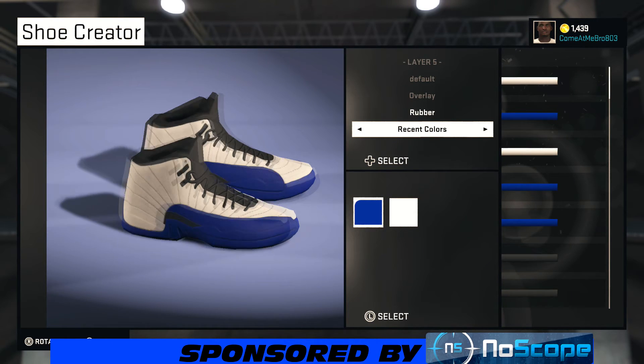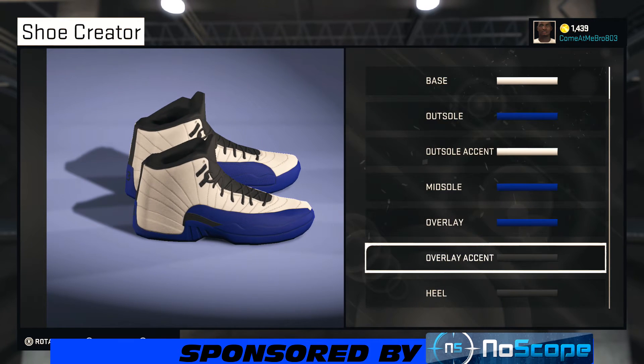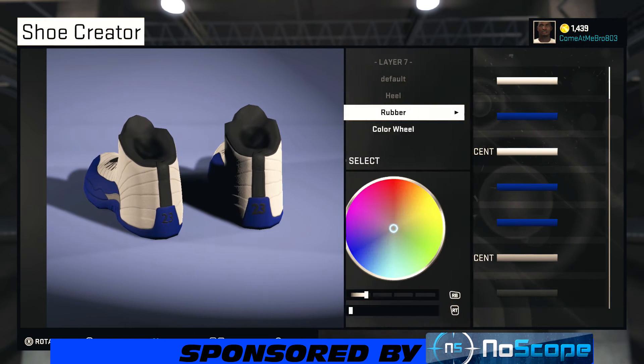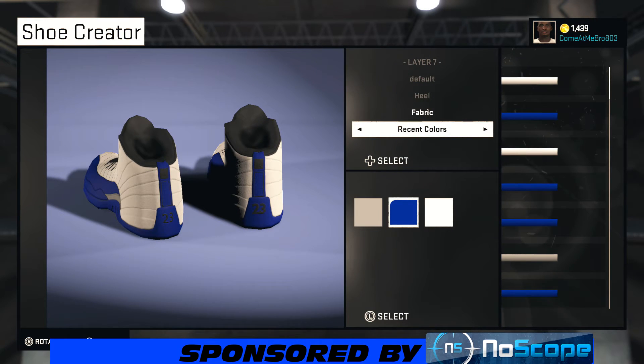Looking good so far, looking very good. For the overlay accent, I'm gonna leave that rubber and bring the lightness up to about 85% — you should be good to go. Turn your shoe around and go fabric on this, then choose that blue right there.